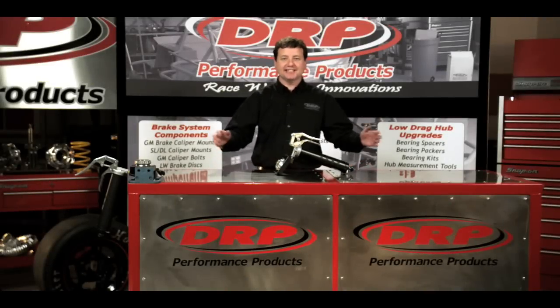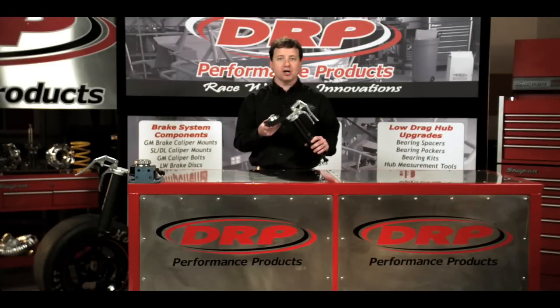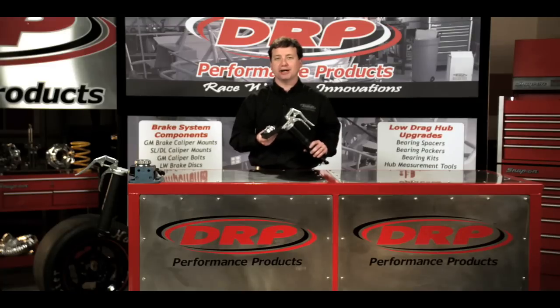Hello, my name is Lenny Doughton. In today's segment, we're going to be talking about our DRP Precision Bearing Packer. Our Bearing Packer was developed in response to bearing manufacturers' request that the bearings only be packed 30 to 50 percent full.